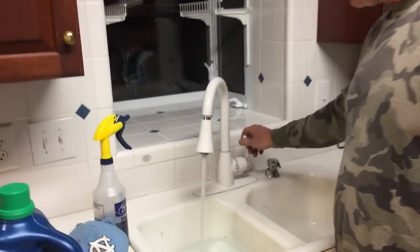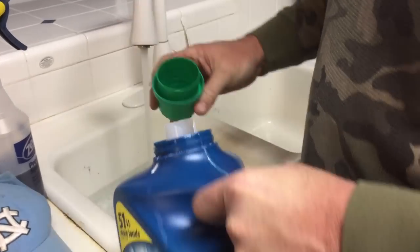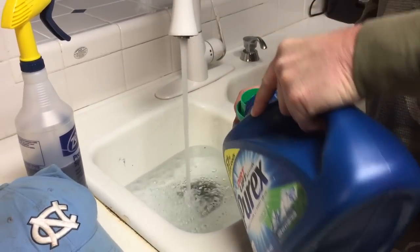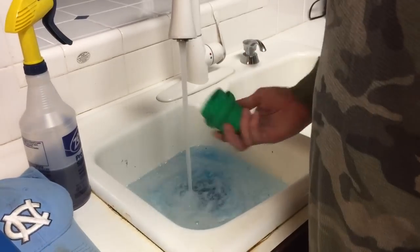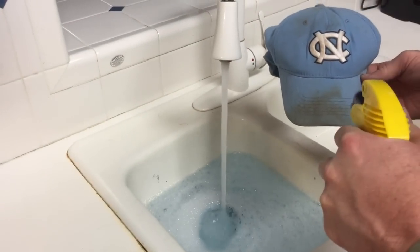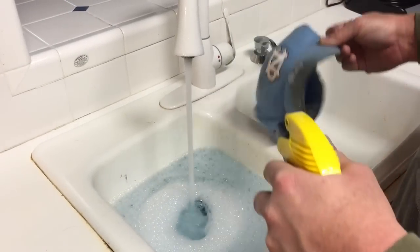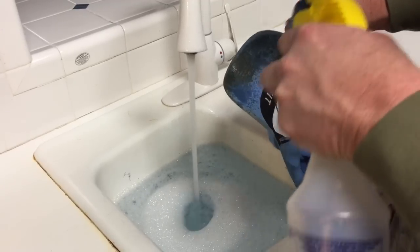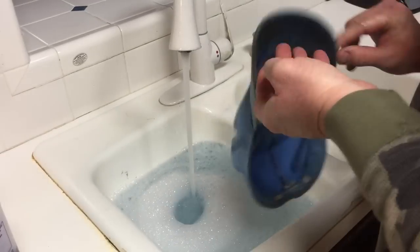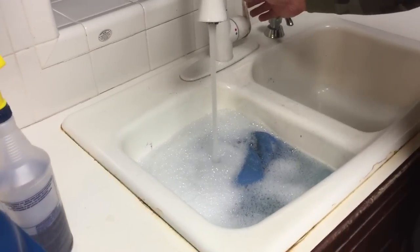Once again we've got warm water in the sink. We're going to take about a half a cup of laundry detergent and pour it in, then throw the ball cap in. We've got some dirt and maybe a little grease, so here's our ZEP purple cleaner — we're going to squirt a little bit just on the dirty spots to loosen things up. We'll go ahead and throw it in the water and let this soak for a little while.